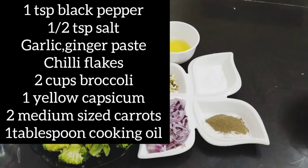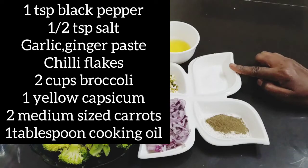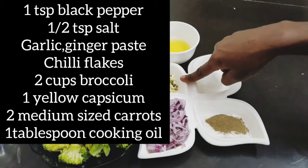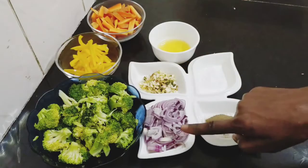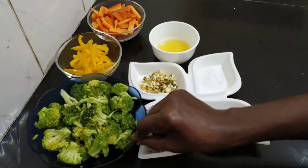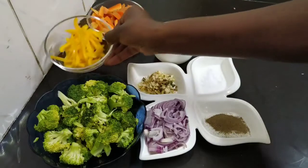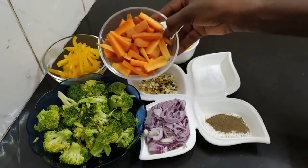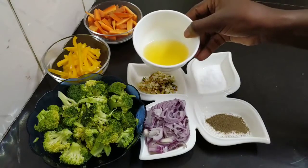To stir fry our broccoli we need a teaspoon of black pepper, half a teaspoon of salt, garlic, ginger and green pepper, onions, washed broccoli, yellow capsicum, carrots, and finally one tablespoon of cooking oil.